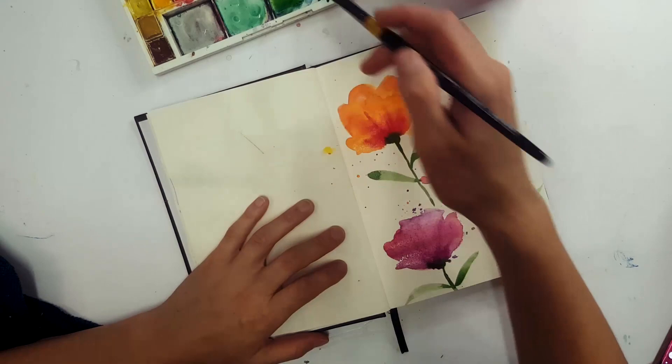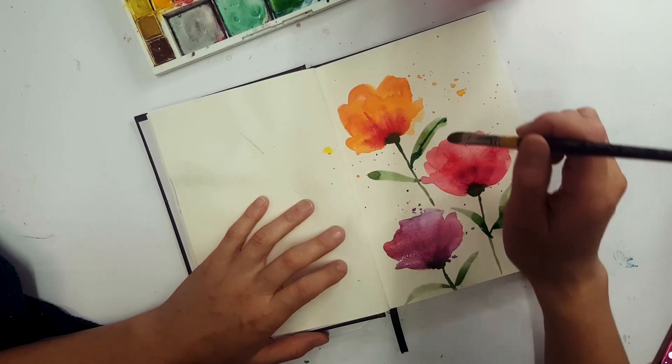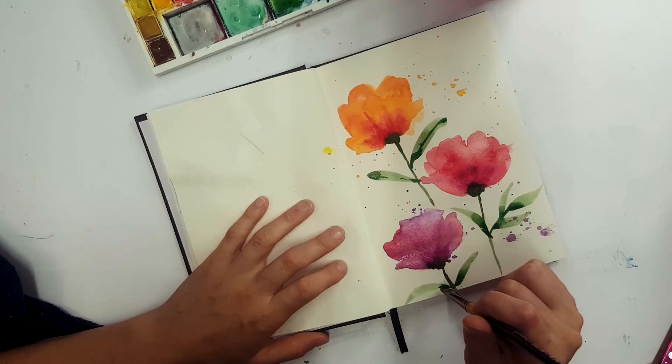After I've gone in with the leaves, I'm just going to take a little bit of a darker tone and dot that in at the stem and at the base of the leaves, just to add a little bit of dimension. And when it dries, it will pool a little bit. I like how the paint looks when it pools — it gives that darker edge and then slightly lighter, and it just adds dimension and it's really easy.